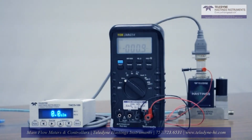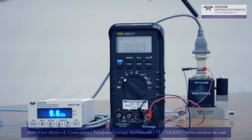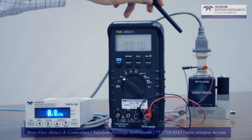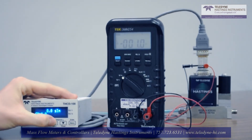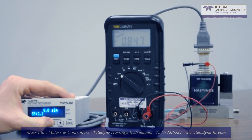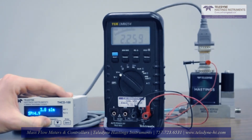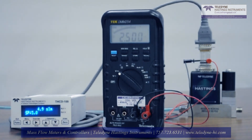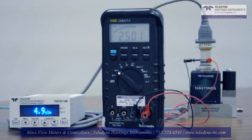In this demonstration, I've connected a volt meter to easily read the output volt signal. Here, we have an HFC 302 configured for 0 to 10 SLM, which stands for standard liters per minute. When I open the valve and bring the flow to 5 SLM, you'll notice the volt meter reads 2.5 volts, or half of the 5 volt signal that's possible. At full scale, this would read 5 volts.